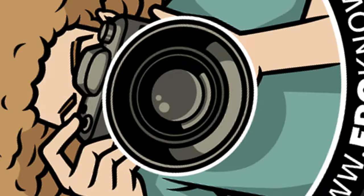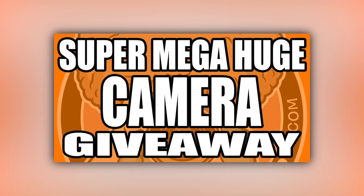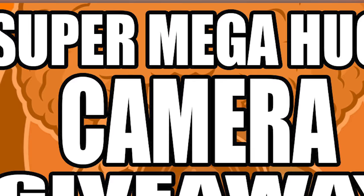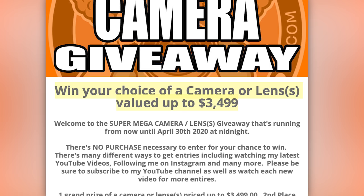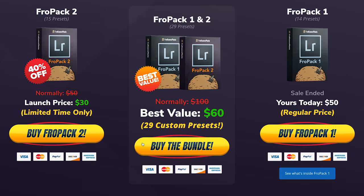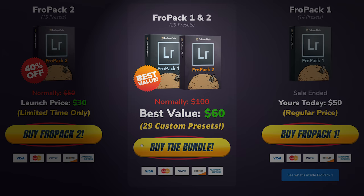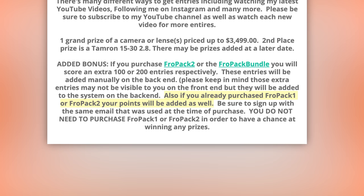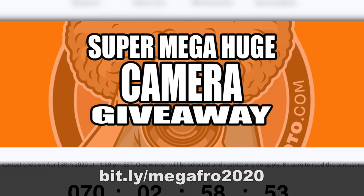Let me cut in here real quick and remind you that I am still running the super huge mega camera giveaway, where one of you will win a camera valued up to $3,499 or get the equivalent value in lenses as well. All you need to do is go over to bit.ly slash megafro2020 to get entered for free. If you purchase Fro Pack 1, Fro Pack 2, or the Fro Pack Bundle, or you already own them, you will score extra entries towards winning the grand prize. You do not need to purchase the presets in order for your chance to win. Now let's get back to the video.